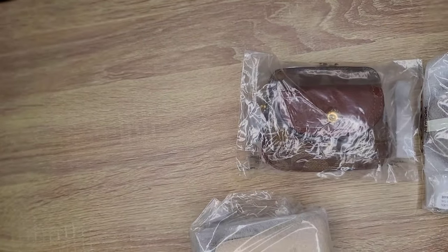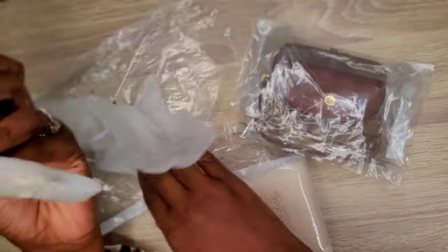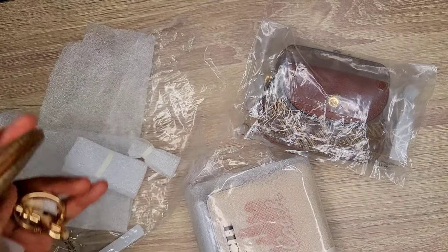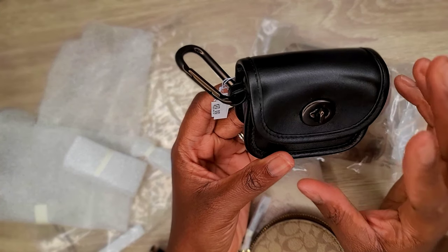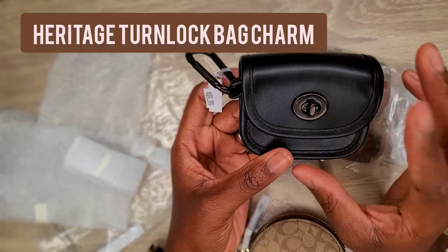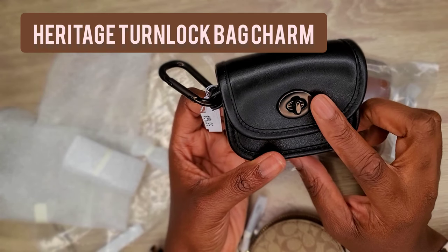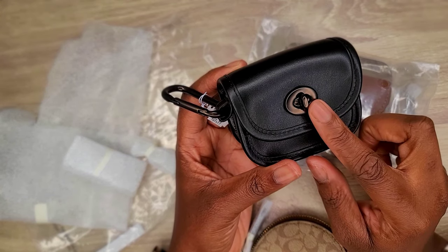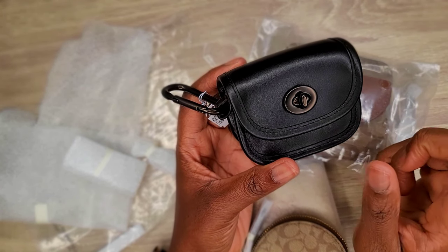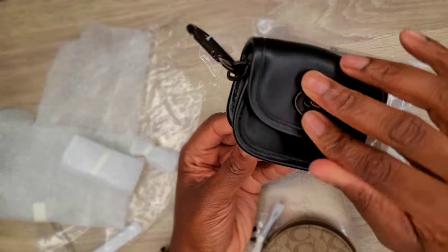Moving on — I didn't tell you guys the name of this. This is the Coach Turn Lock Heritage Bag Charm — I'll put the name on screen if I'm wrong — but I know it has 'heritage' on it. I love the turn lock. Moving on!